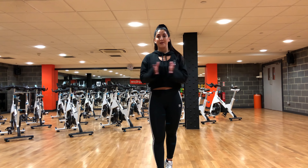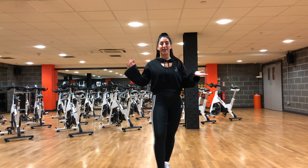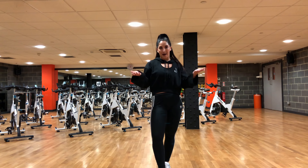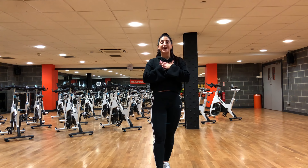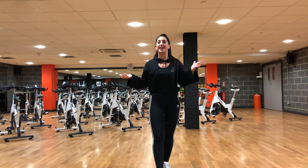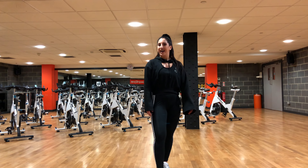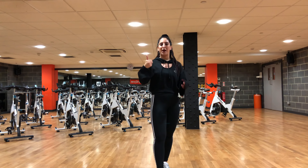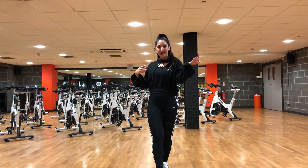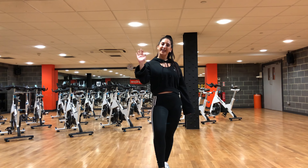That is the end of this tutorial! The dance is up on my channel — click the link in the description or find it on my channel and follow along as many times as you want. If you decide to learn the dance, I'd love for you to film it and tag me on all my socials — everything is linked below. I'd love to repost them! If you enjoyed this, please smash the thumbs up, subscribe if you're new, and share this video with a friend who likes to dance. See you in my next video — bye!